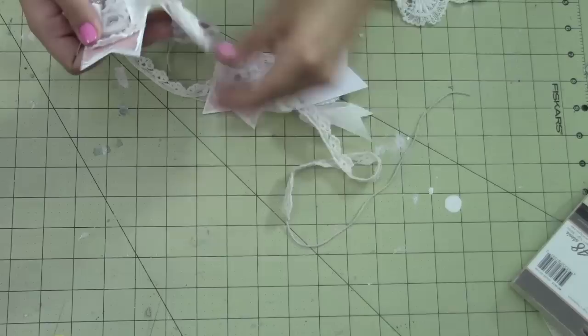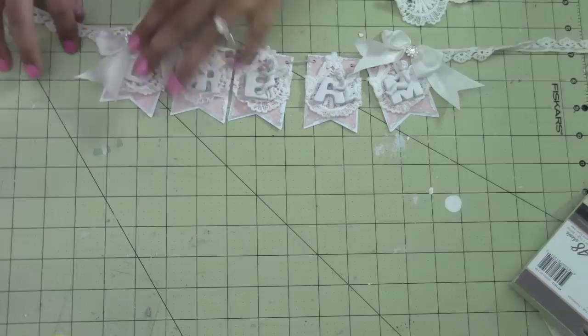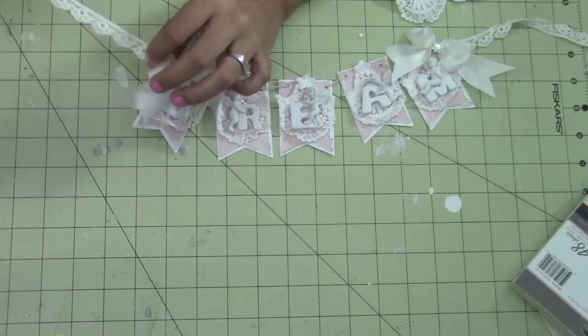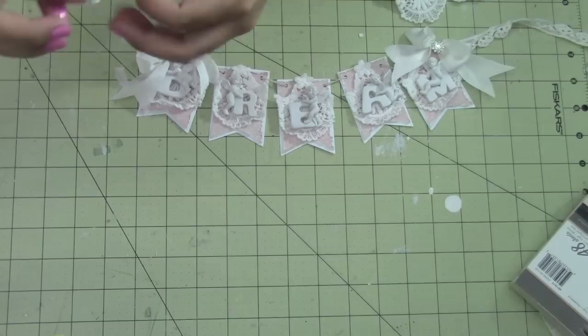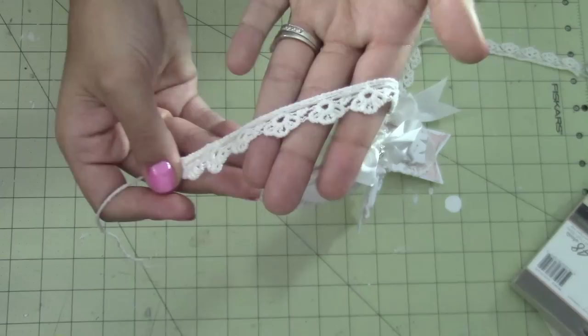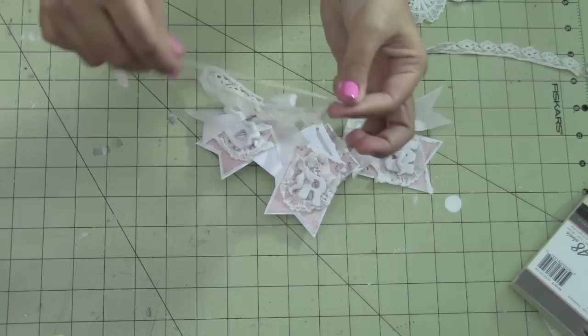So let me fix this here. I did that, and then what I did was I used a string to put my banner together. I used my Crop-O-Dile for the little holes, and then I wove through this crocheted trim here. This is all I had, so I used what was in the project — and this is from thepiecebypiece as well.